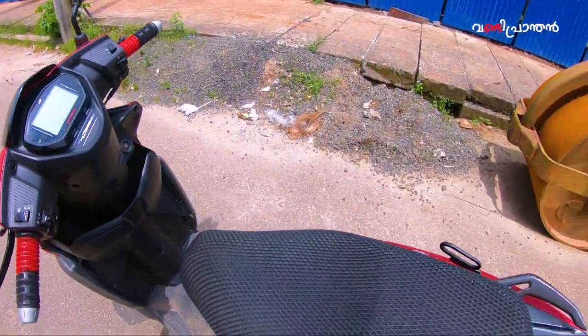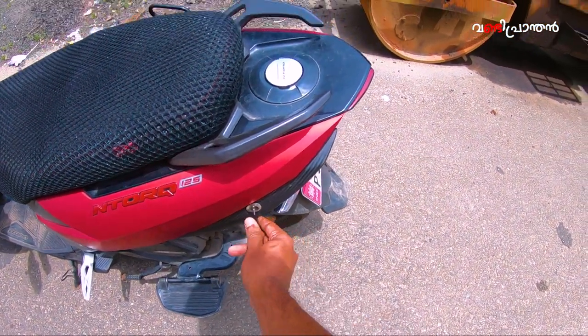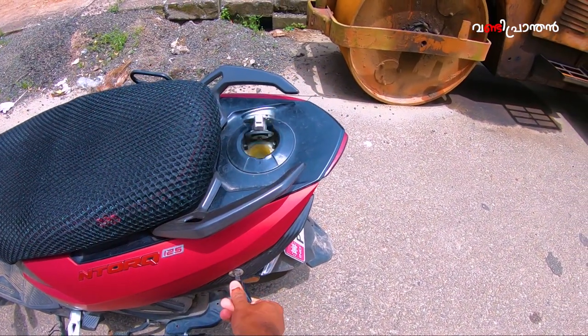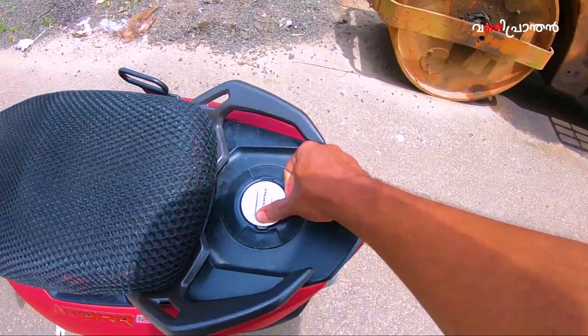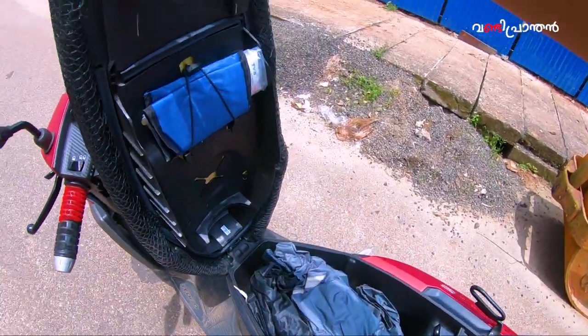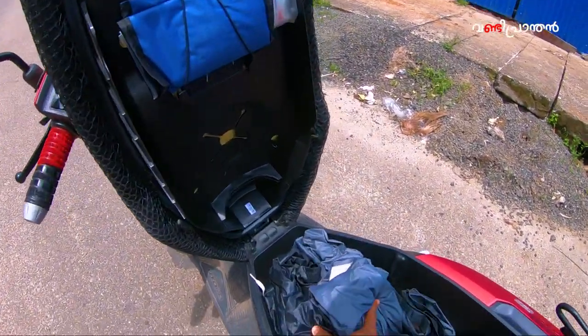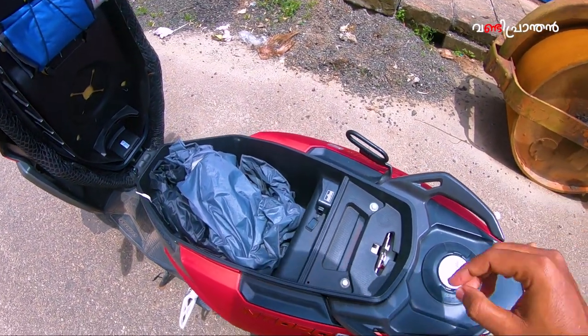There is a fuel tank. There is a seat with good under-seat storage. There is a half-face helmet storage space. It also has a mobile charger built in.